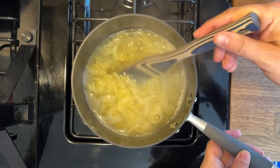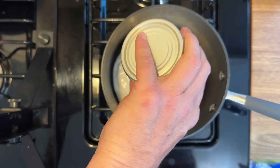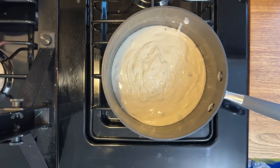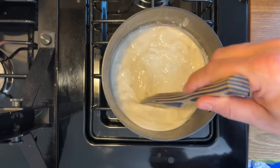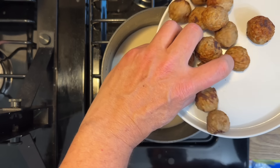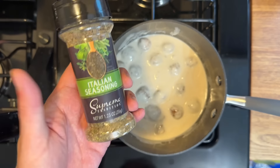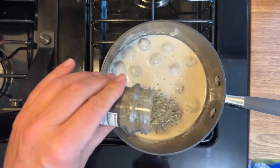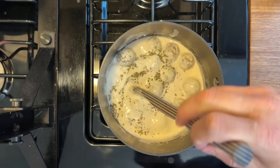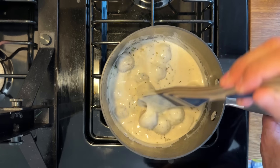Add your egg noodles, cook those, drain those, then put some cream of mushroom soup into the pan. This cream of mushroom soup by Clark's is actually really good — I do recommend this one. Bring it up to a simmer, stir it up really well, and as you're doing that you're scraping off those little bits from the meatballs. Go ahead and add the meatballs back in and add some Italian seasoning. Be generous with it because it's really going to flavor that cream of mushroom soup.